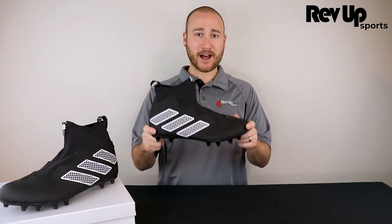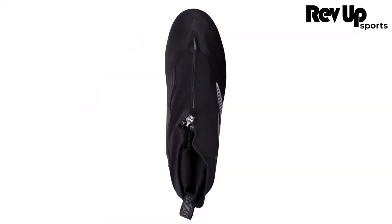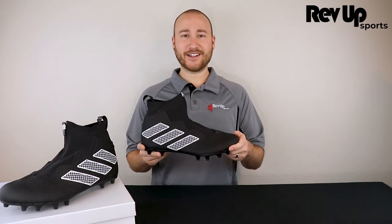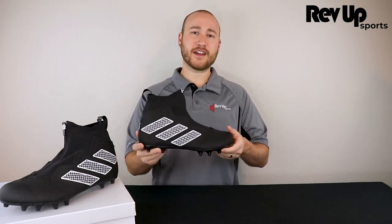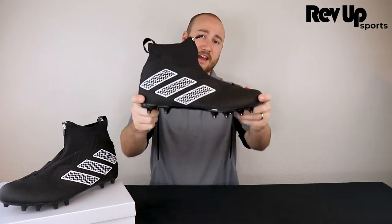Today we've got the Adidas Nasty Fly 2E Football Cleats. These are the widest Adidas football cleats on the market and are ideal for larger football players such as offensive linemen, defensive ends, and defensive tackles. Let's take a look to see what makes the Nasty Fly 2E stand out.